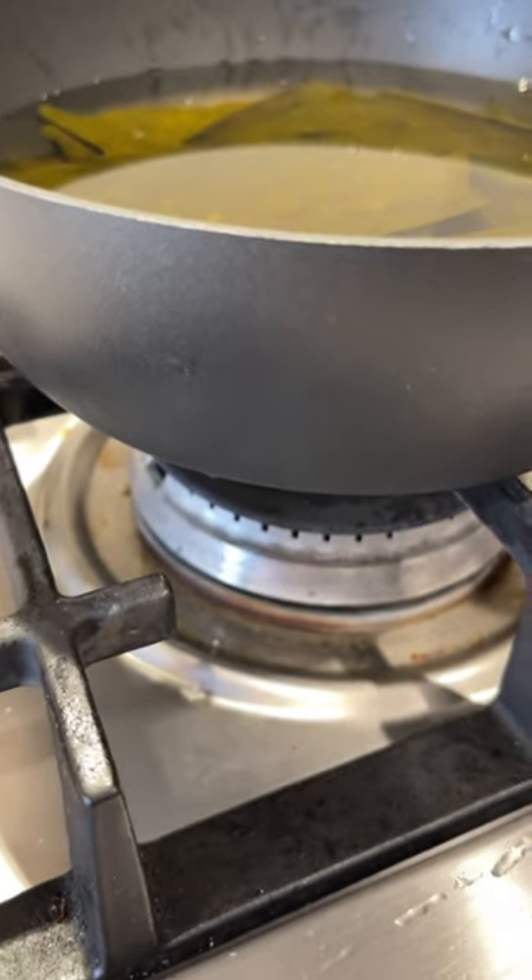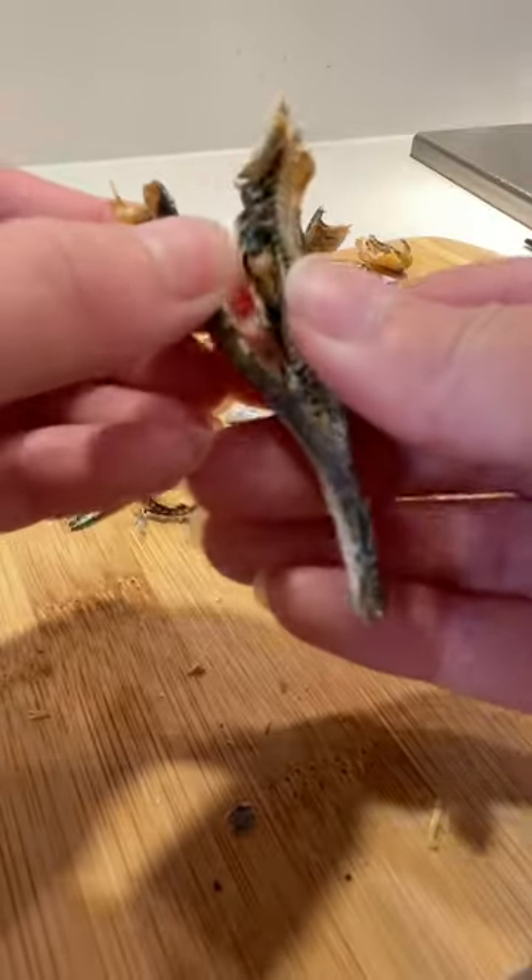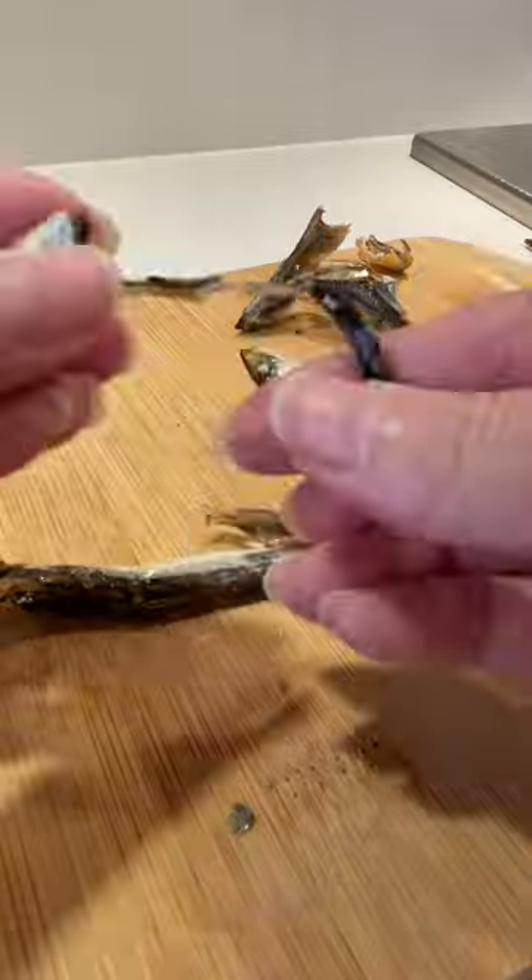After soaking on the stove for at least an hour, turn on the heat to medium, but you don't want to bring it to a boil. Then I'm adding a few anchovies for a deeper flavor, and make sure to remove the guts to get rid of any bitterness.